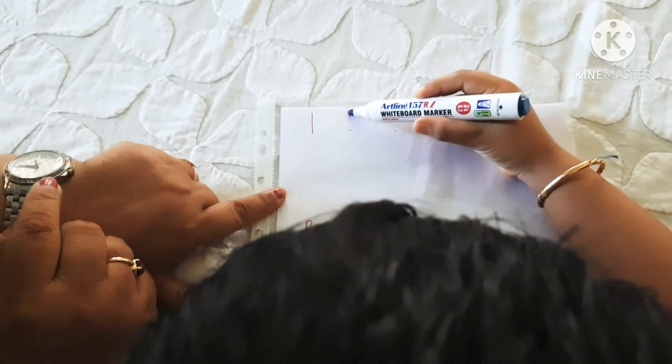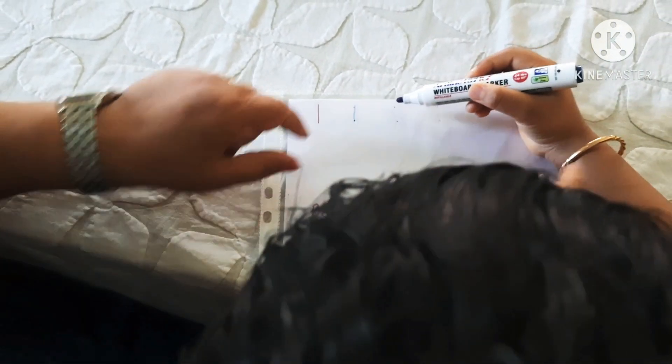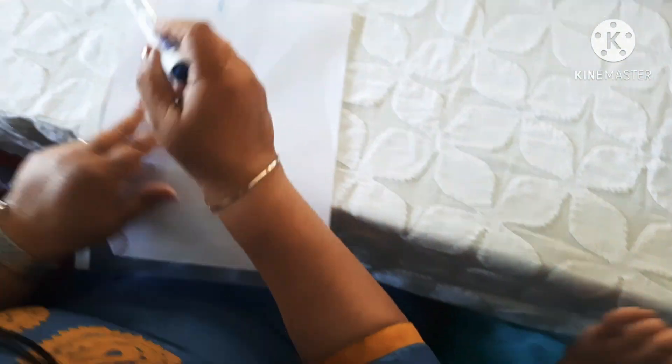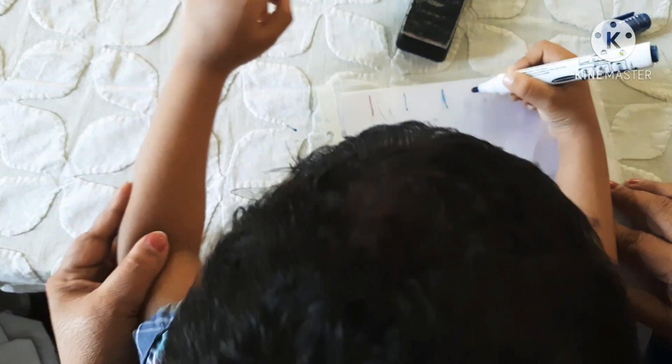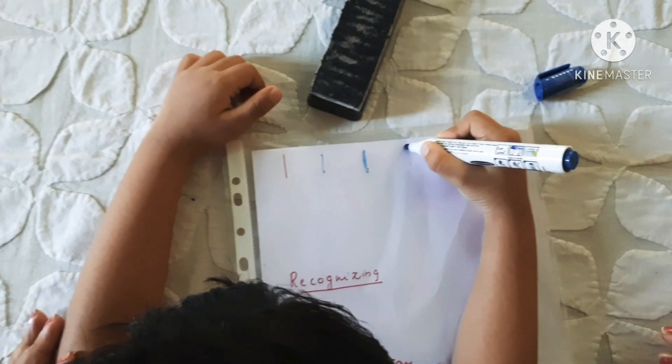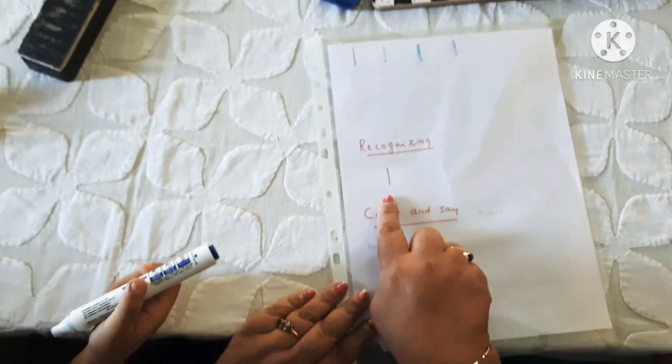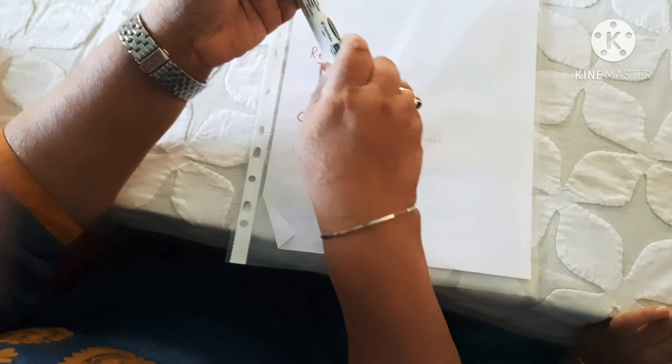Please write 1. Yes, hold pen properly. Good. Now you write 1. Good. Recognizing — what number is this? 1. Very good.